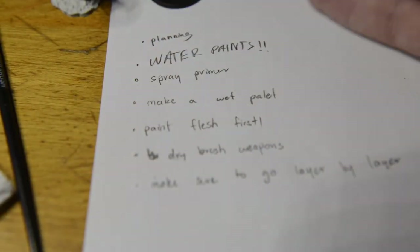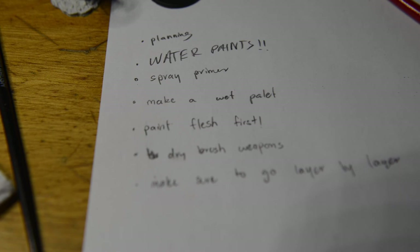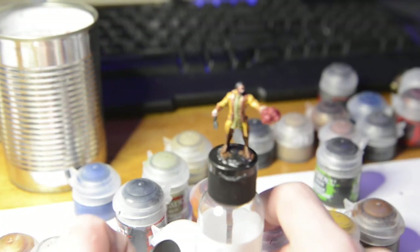I wrote out what I needed in the future on a piece of paper: planning, water paints, making sure to spray primer, making a wet palette, paint the flesh and the bottom layers first, dry brush some of the weapons, and make sure to go layer by layer.